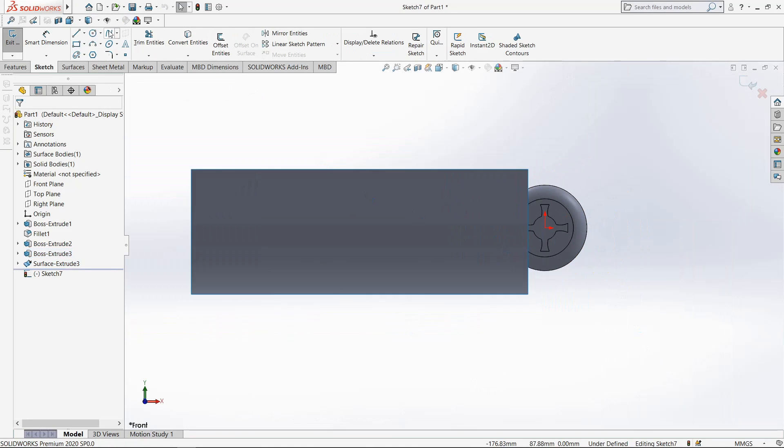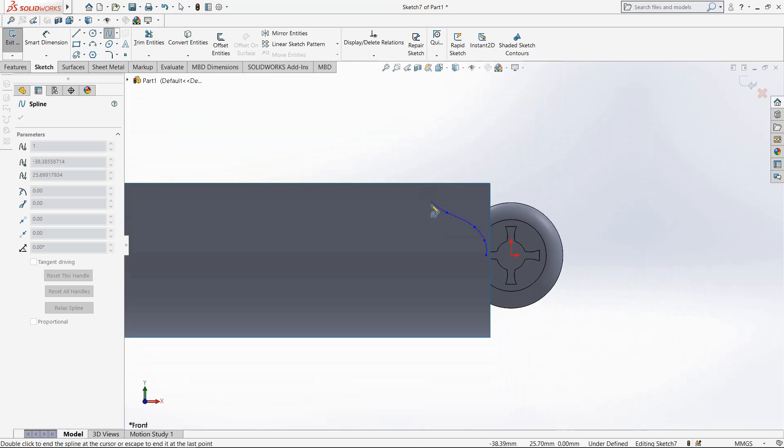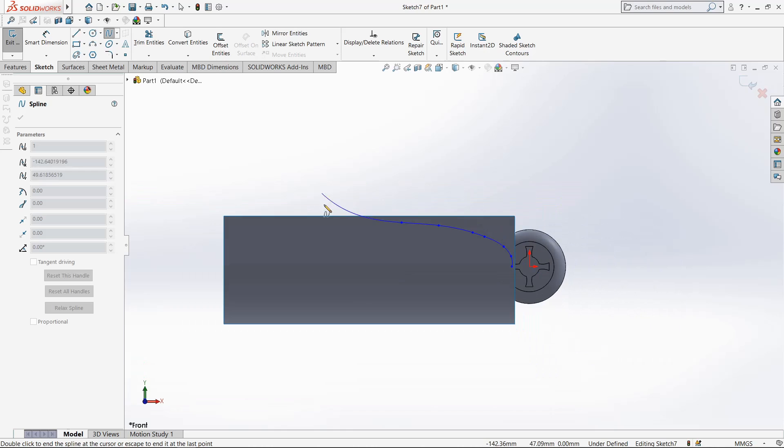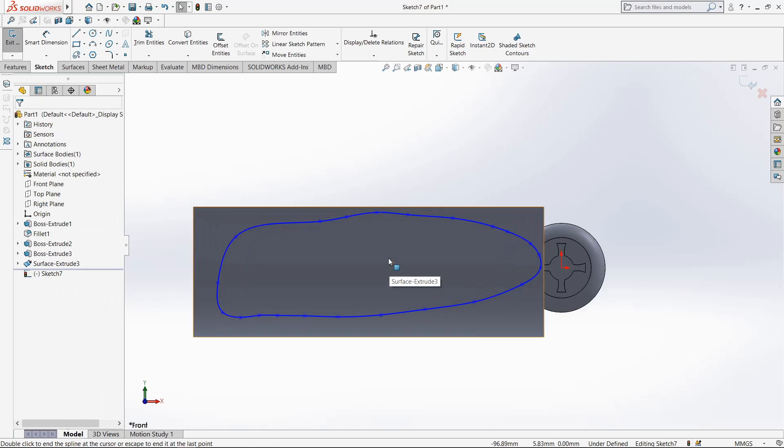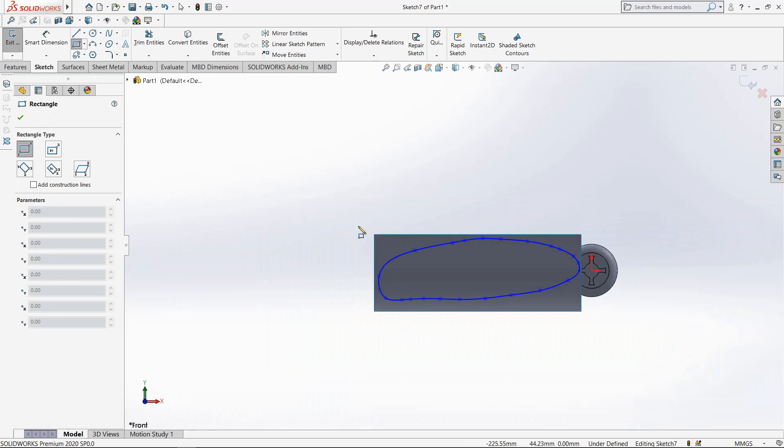Now select this surface and go to sketch, make it normal, select spline and draw from here. Draw one smooth curve. Close it and make it smooth by adjusting these points.